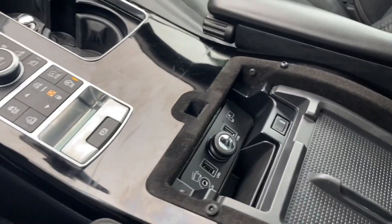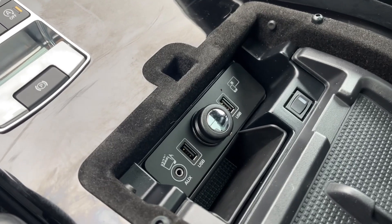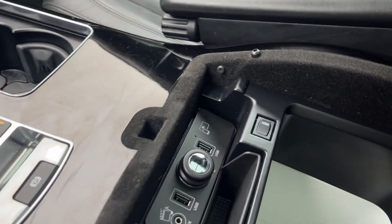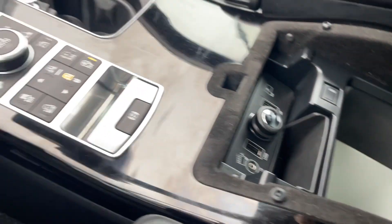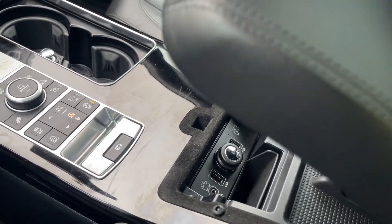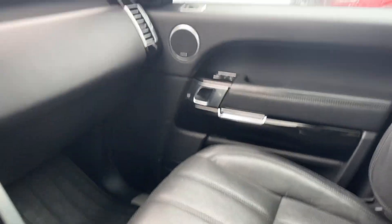You can open this up and there are lots more features in here as well — the USB and the auxiliary line in. There's also a cooler inside. You can put ice in there if you want, so if you're carrying some drinks heading out for a picnic or whatever. And then you've got armrests for both driver and passenger.